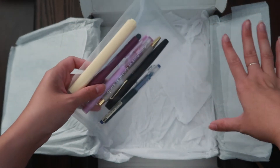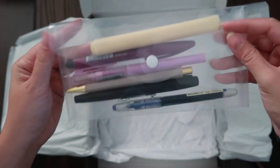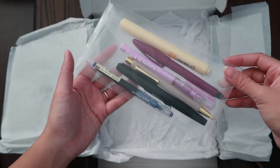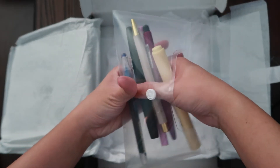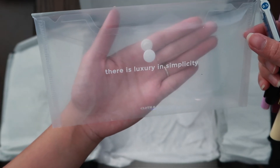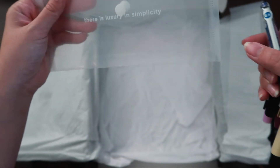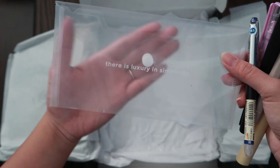So that was the last of the stationery subscription box, and this is now the pen subscription box. I love the envelope it kind of comes in — super handy. They're just right on the box. It came with six pens, as you can see. I didn't notice this on the plastic bag or envelope — it says 'There is luxury in simplicity,' and that's kind of like on all her bags for the pen subscription box. Super pretty, I love this. I'd probably store my post-its in here so I can travel with them, and also some pens.